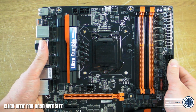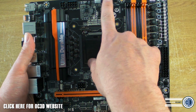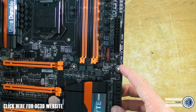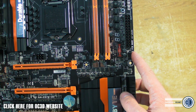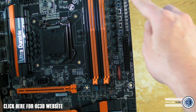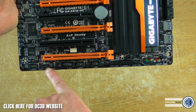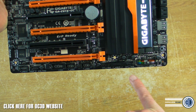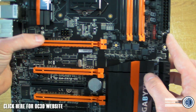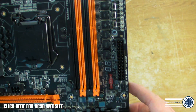Looking at the fan headers: there's system fan one, CPU fan, CPU optional fan, and system fan five — so there are clearly several more to find. That one's four-pin, that's four-pin, that's four-pin, that one was three-pin. Coming down to the bottom we have more system fans — system fan two, three, four, and five is the only three-pin I'm seeing. System fan one is down here as well, all four-pin.